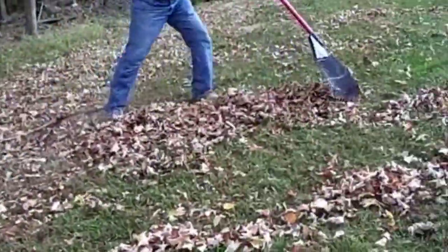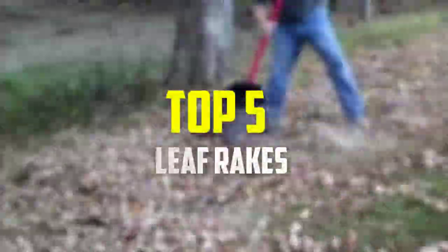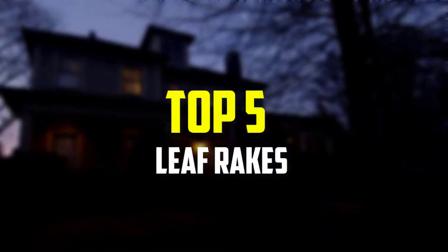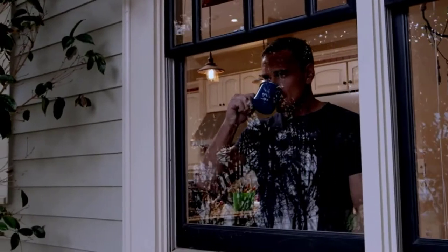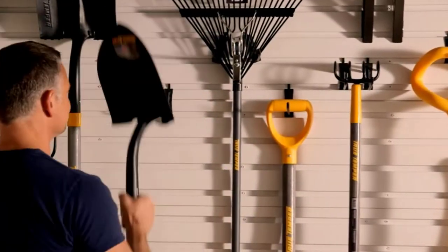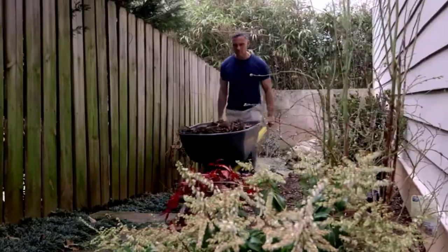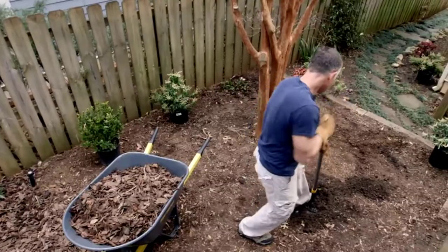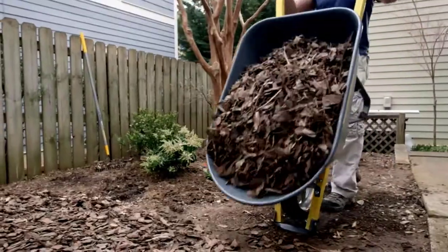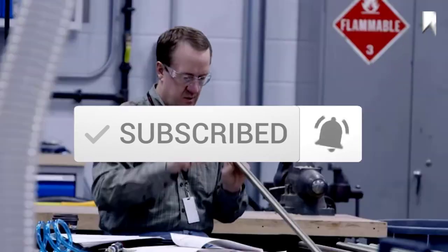Hey guys, in this video we're gonna be checking out the top 5 best leaf rakes available on the market for their true quality. I made this list based on my personal opinion and hours of research, and have listed them based on popularity, quality, price, durability, user opinions and more. If you want to see more information and the updated price, you can check out the description below, and also make sure to subscribe for more reviews. Okay, so let's get started with the video.